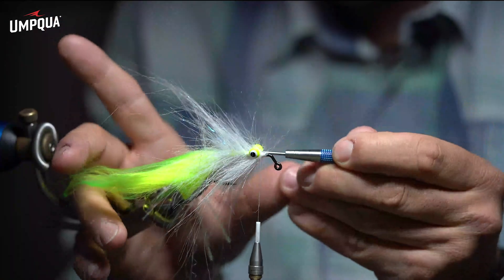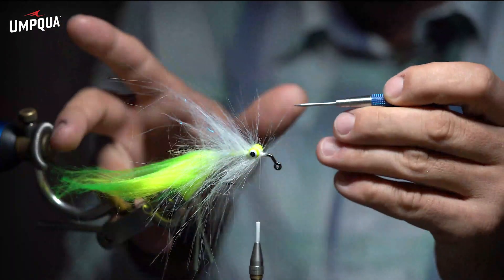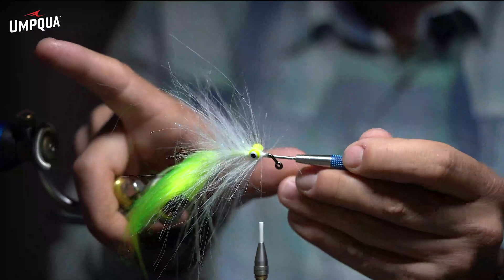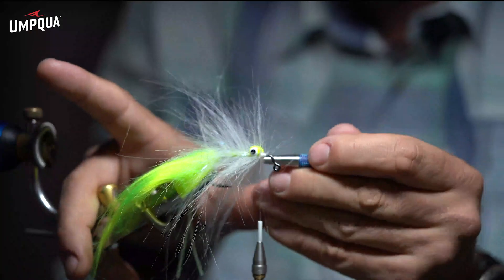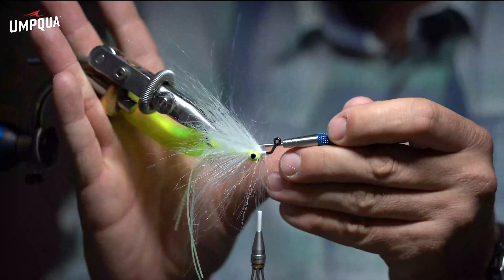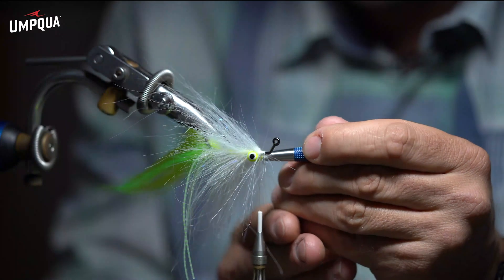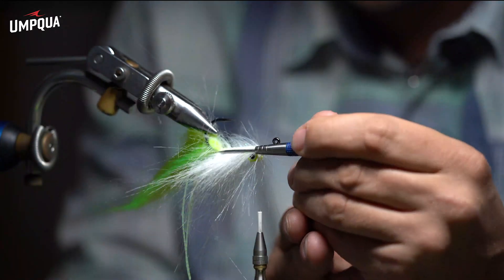The idea is for this fly to sink quickly. If I did a really full, fat body it wouldn't sink as fast. Now I'm just going to part ways on the top so I can bring that chartreuse back over.